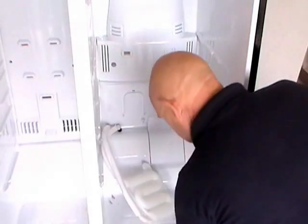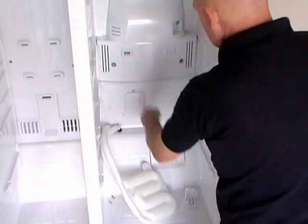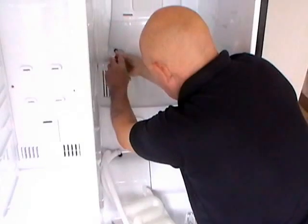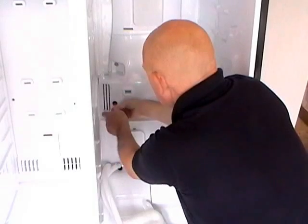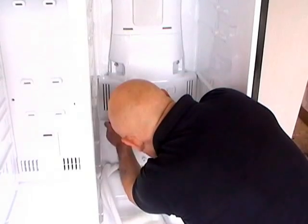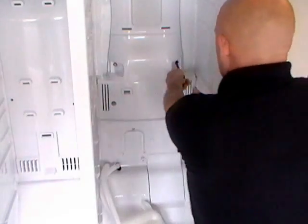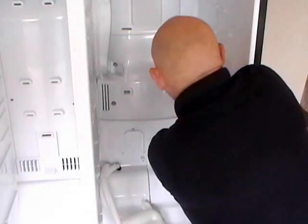Now we need to remove the back panel and there's a couple of vents there you need to take off. Under the vents there's a couple of screws — four screws in total. Looks like we've got one that doesn't want to come out. The screws only go into plastic so it's easy to strip the threads in the screw hole.